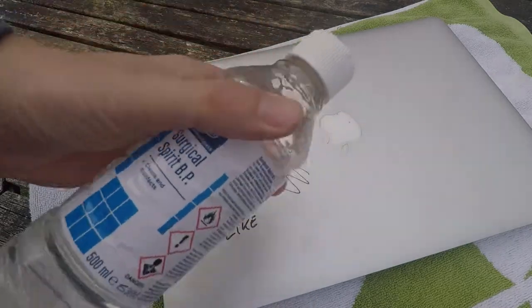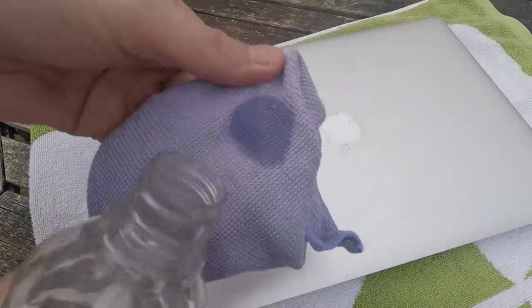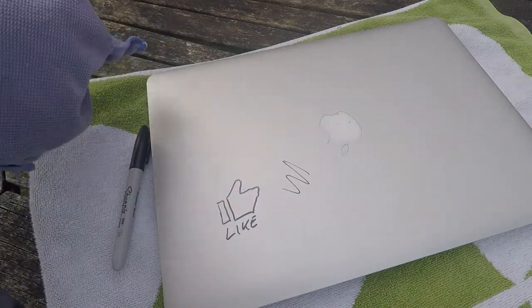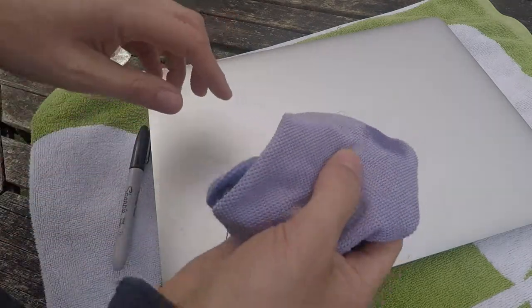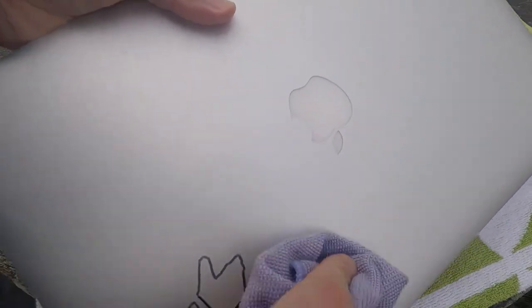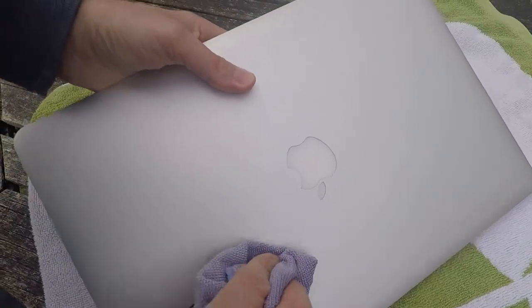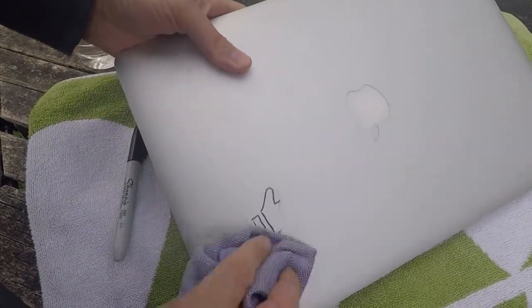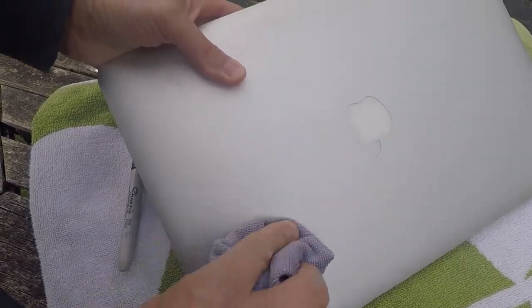So firstly all you need to do is get your surgical spirit — you can get this in most places. In the UK they keep this stuff behind the counter to stop people drinking it, I think. And then all I do is just start on the Apple logo. It comes off with one wipe! And then on the Sharpie — if you just keep going with a circular motion so you can get into the grain of the aluminium case. You can see with one wipe there's some still there, so just keep circular wiping it.